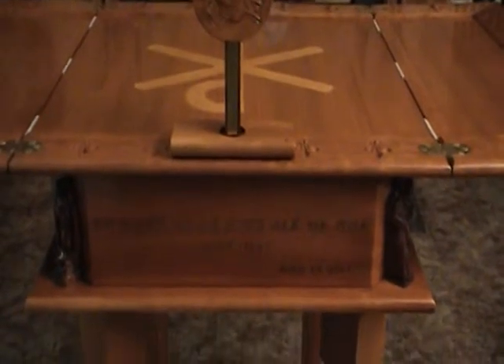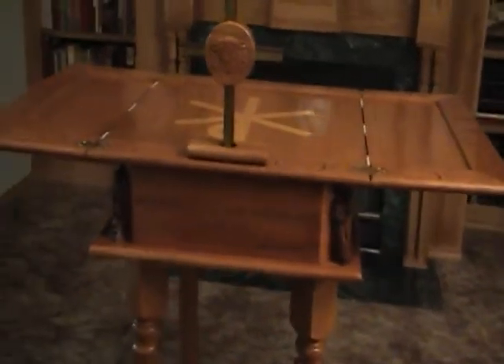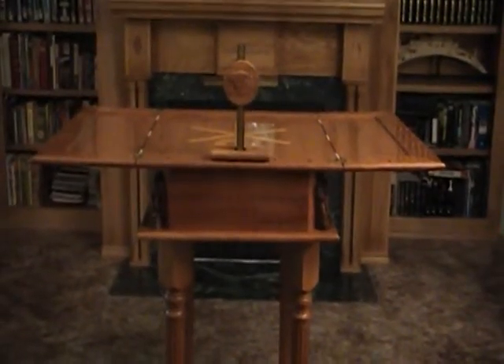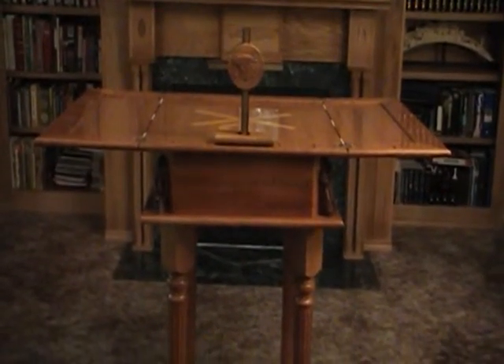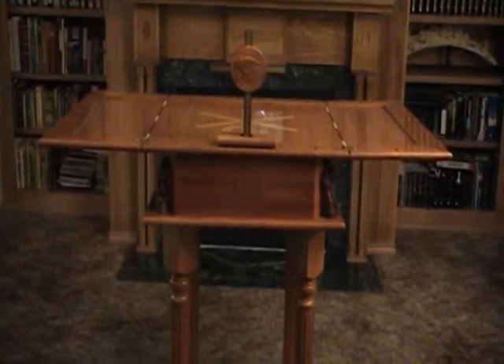Expert craftsmanship, attention to detail, and quality materials make each Black Forest Woodworks creation a lasting treasure. All of our items are made in America. We use only non-toxic, environmentally friendly green products and renewable resources. Our creations are found in finer Catholic retail stores and our website, www.blackforestwoodworks.com.